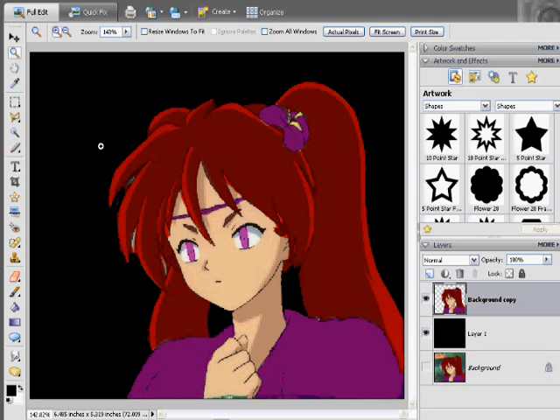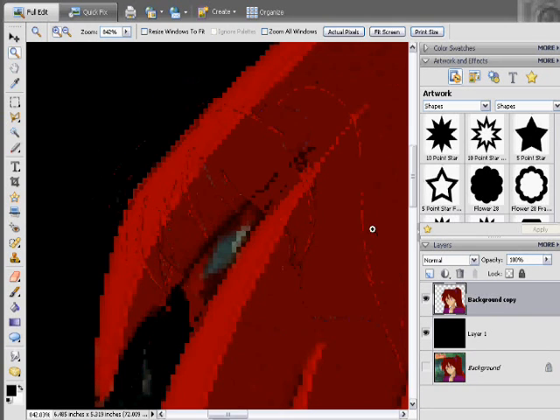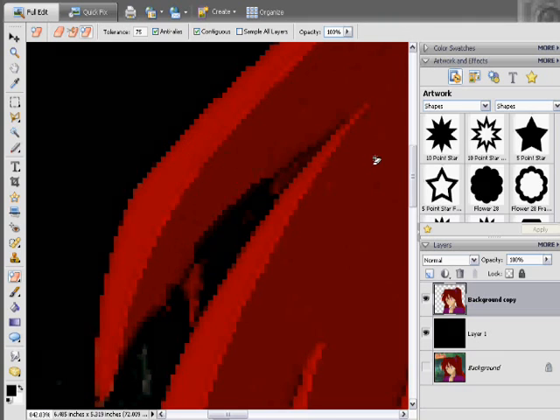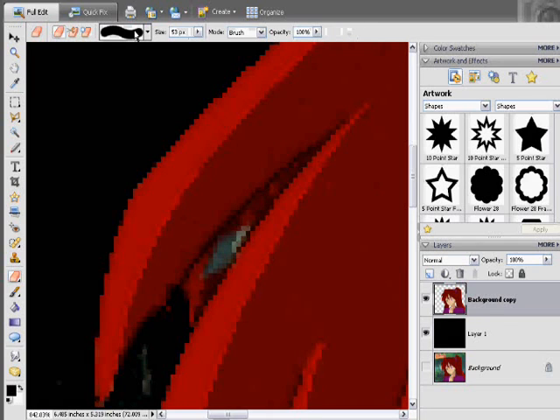At these tight points, you can go ahead and use the magic eraser — nine times out of ten it works fine. But if you don't want it to take away too much of the hair, just go ahead with the regular eraser, change the size down so it fits accordingly, and erase it by hand. It takes a little more time, but you get a nicer, cleaner look at the end.